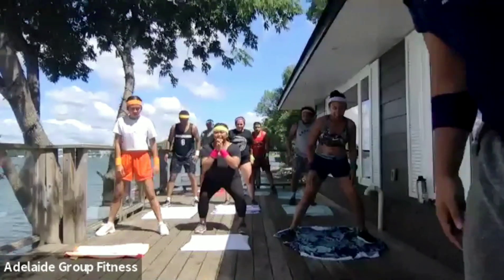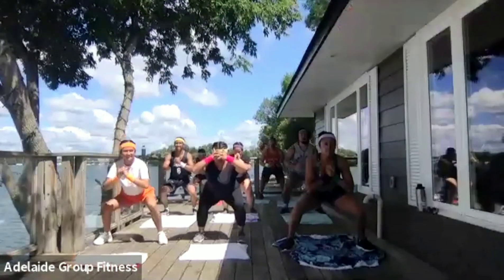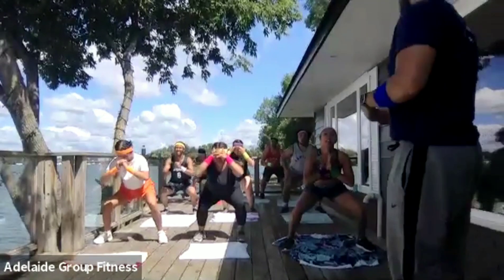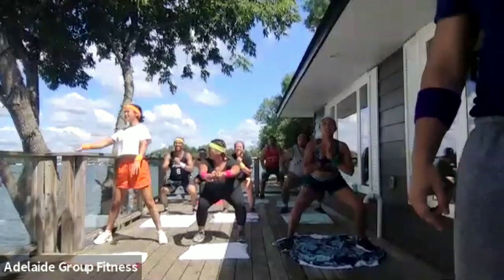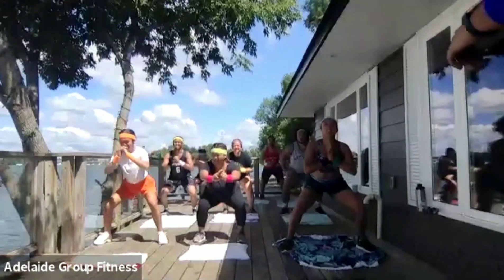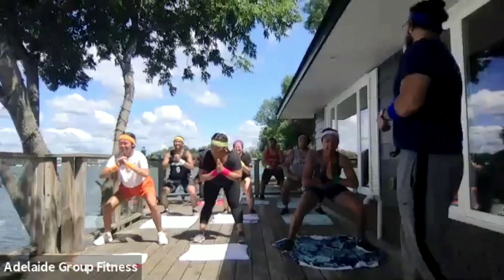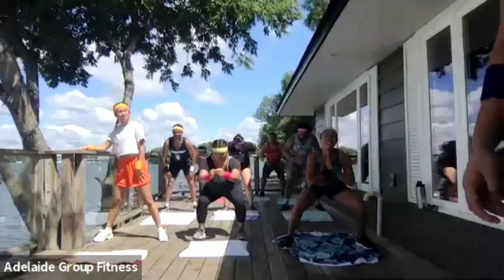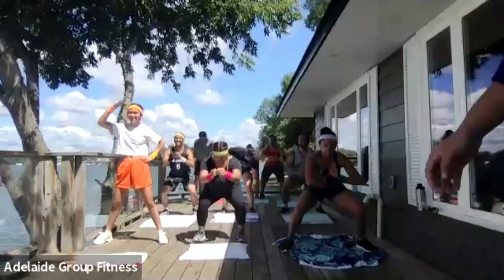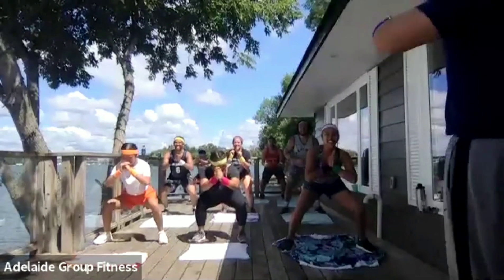Down into your pulse squats. Get low, let's pulse away. This one's going to burn, this one's going to hurt — you're going to have to fight through. Keep the chin up, chest up, don't look down, look straight ahead. Almost there — 15 more seconds. What's 15 seconds? Hold strong, fight that burn. Five more seconds — hold for five, four, three, two, and one.